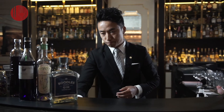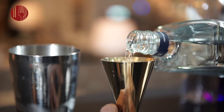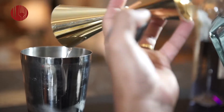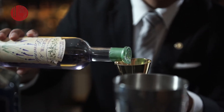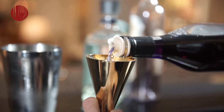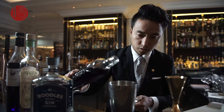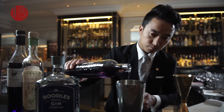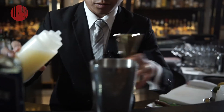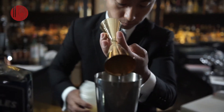The other cocktail that I'm doing is a Liquid Bouquet. We're going to do one shot of Poodle's Gin, half shot of lavender liquor, so 15 ml of violet liquor, about 10 ml of lavender syrup, some fresh lemon juice, and the egg white.